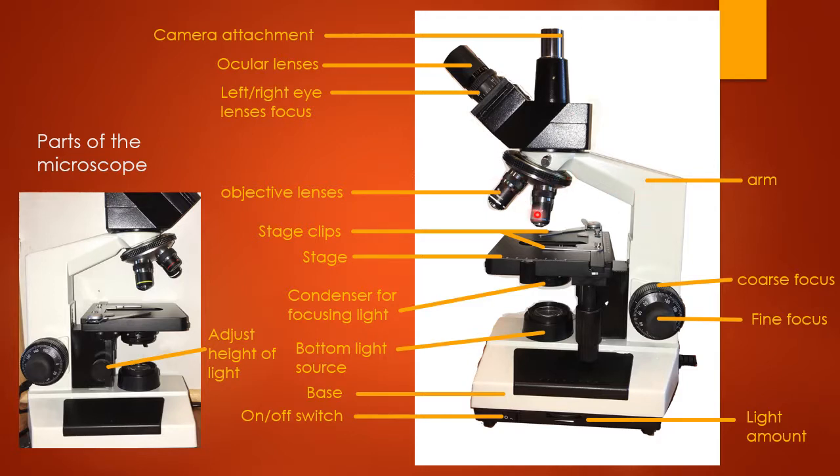These are your objective lenses, and I'll go over what each of those does in just a little bit. Essentially this determines the power of what you're looking through, so it determines how large the object you're looking at will appear.